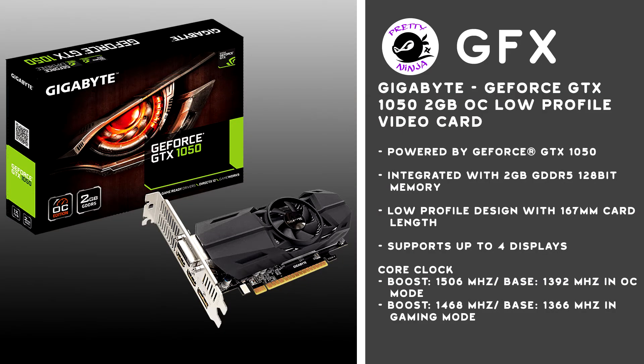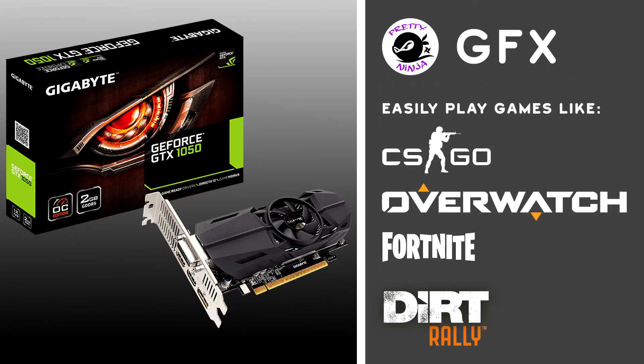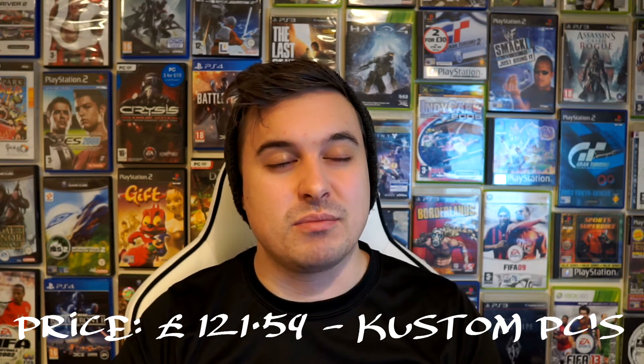Next up is the one that everybody raves about in a gaming PC. The graphics card I've gone for is a Gigabyte GeForce GTX 1050, the low-profile edition, so it's a lot shorter and thinner and will look really nice inside your machine. It has an integrated 2 gigabyte GDDR5 128-bit memory. With the low-profile design it's only 167 millimetres in length. It's small but really mighty — it can actually support up to four monitors, though at that point you'd be asking a lot of the processor. So that's our core units done: motherboard, graphics card, RAM, CPU, and cooler.